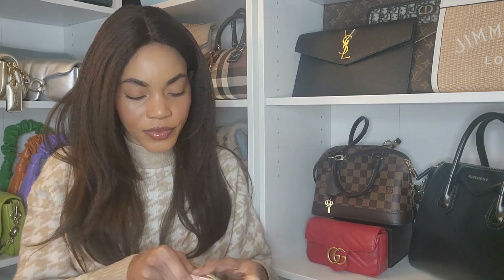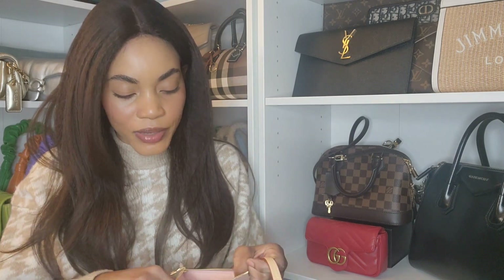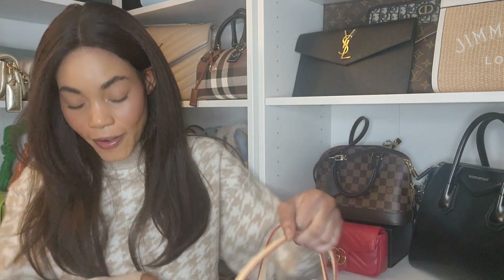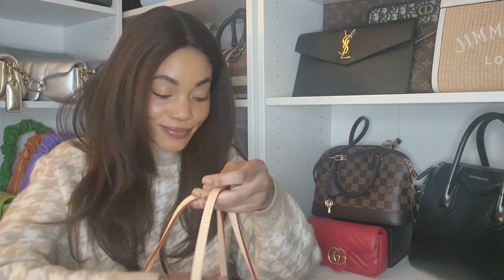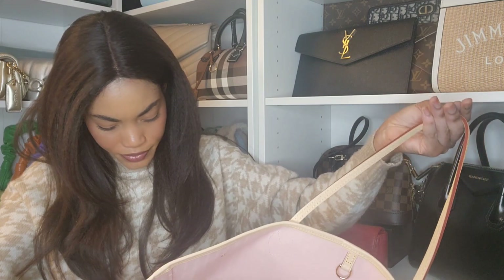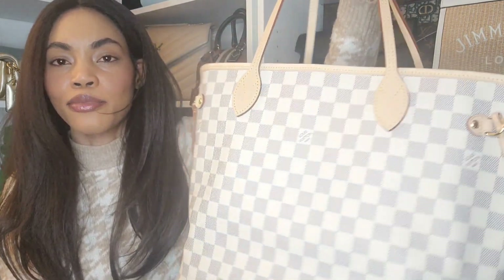Let me see if this one says where it's made. Oh, there it is — it says made in USA, imported materials. So this one was made in the US. To me it doesn't matter where it's made, as long as the bag is in the condition I paid for, which is superb. We know that doesn't always happen, but yeah, everything looks fine to me.